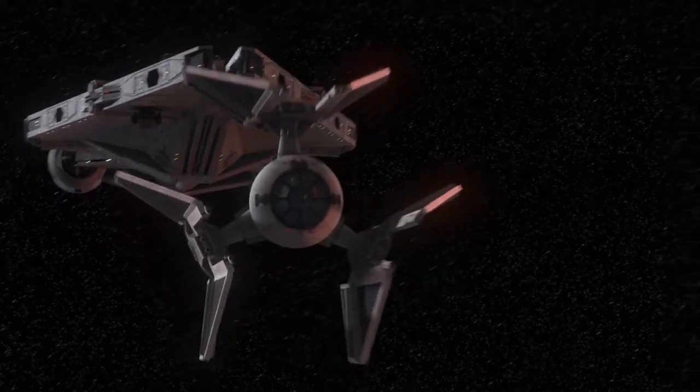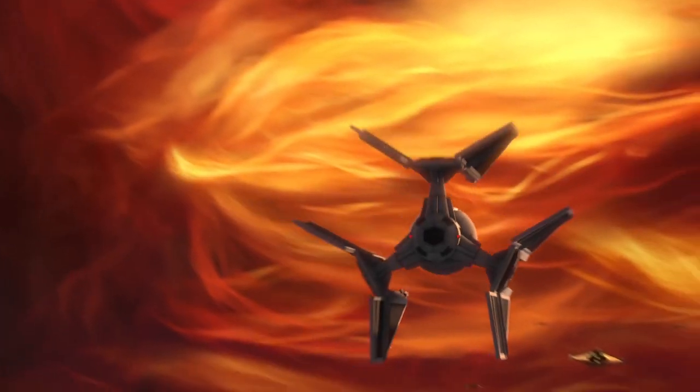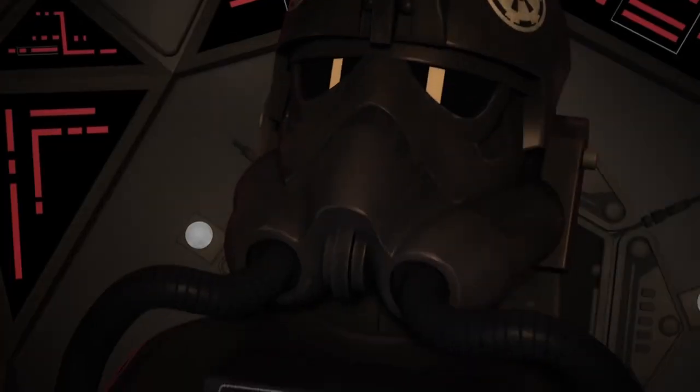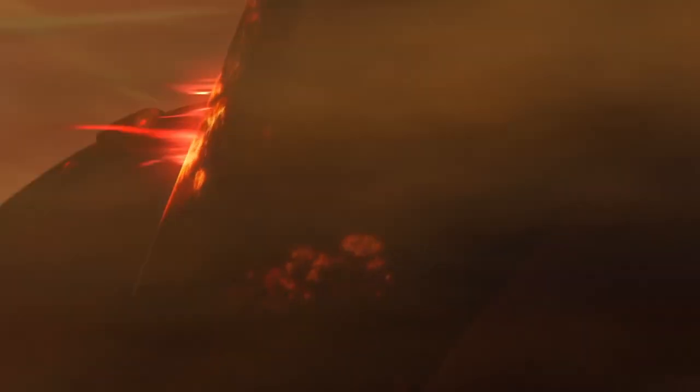It was often compared to the famous TIE Defender, but fell just short of that ship in terms of weaponry and overall systems, as the Defender was faster and more heavily armed, though it was larger and presented its enemies with a larger target.